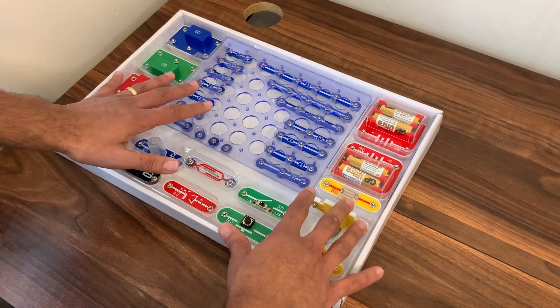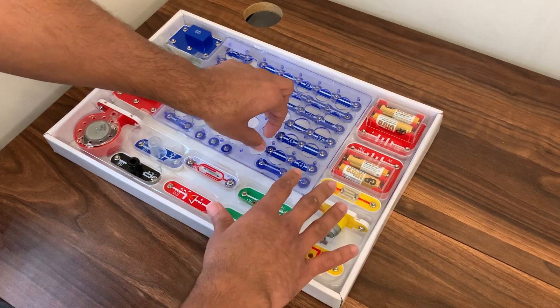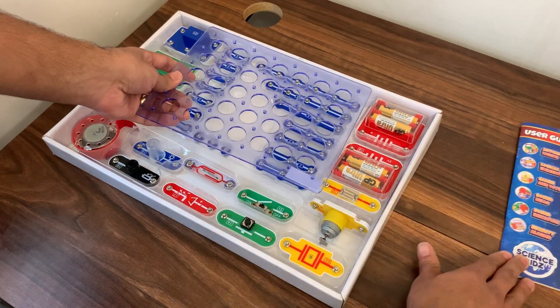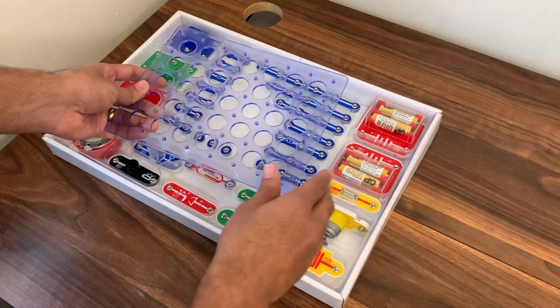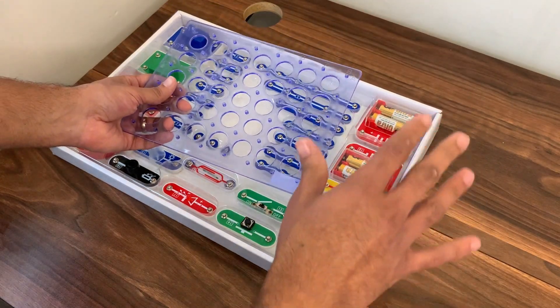Overall we're really impressed with the quality of each of the components and how easy it is to set up. It also comes with an instruction manual which is fantastic and gives you over 188 different experiments and circuits to work with.